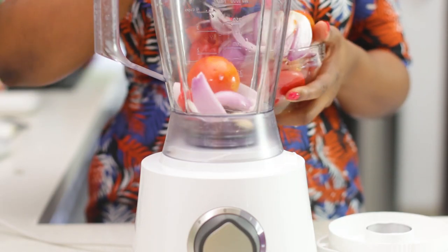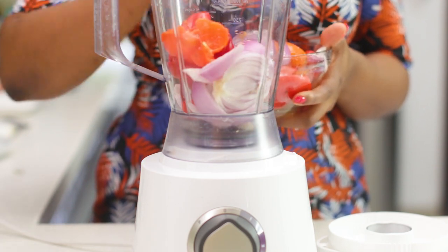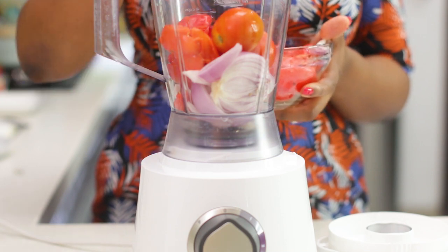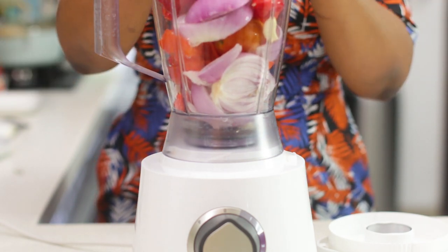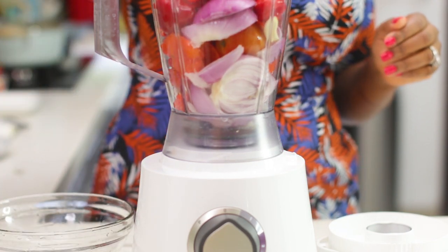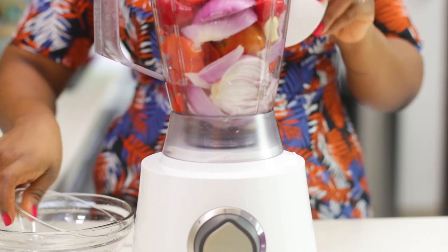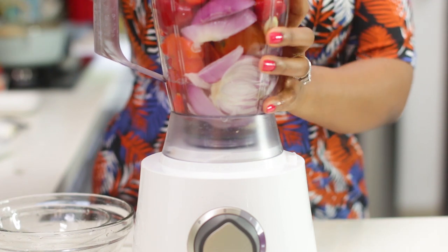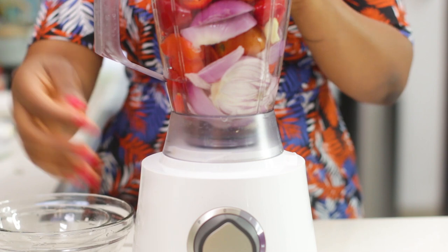So the first thing I'm going to do is blend all my peppers together — the onions, the tomatoes, the tatache which is paprika peppers, and the garlic. Blend this all together; it doesn't have to be smooth, you can decide how you want it. I'm not blending mine completely smooth because I like it rough, so I'm just going to blend it roughly with some water.